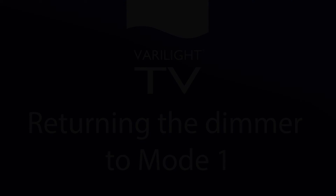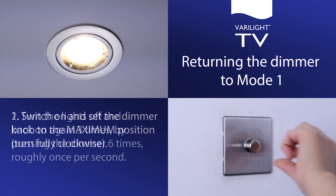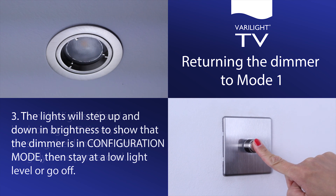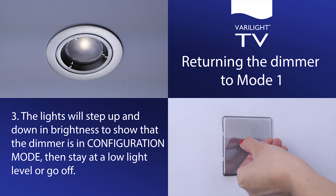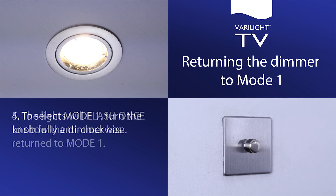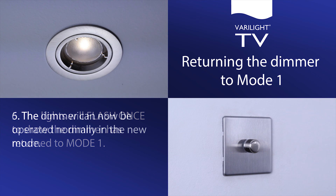Returning the dimmer to mode 1. Switch on and set the dimmer knob to the maximum position, turn fully clockwise. Turn the lights off and back on again 3 times by pressing the dimmer 6 times, roughly once per second. The lights will step up and down in brightness to show that the dimmer is in configuration mode, then stay at a low light level or go off. To select mode 1, turn the knob fully anti-clockwise. The lights will flash once to show that the dimmer has returned to mode 1.